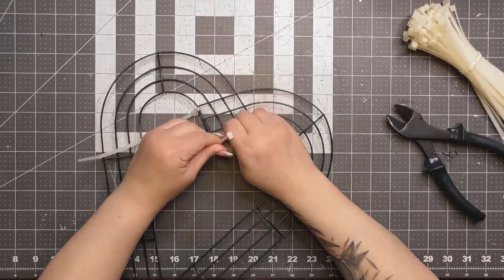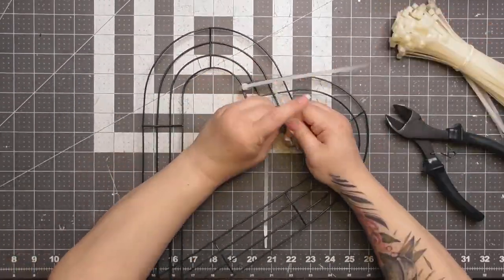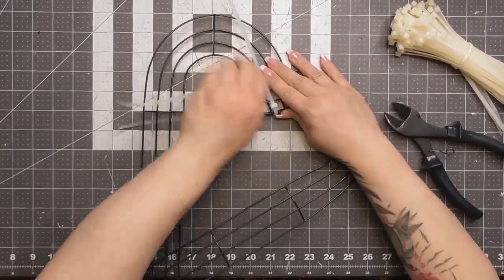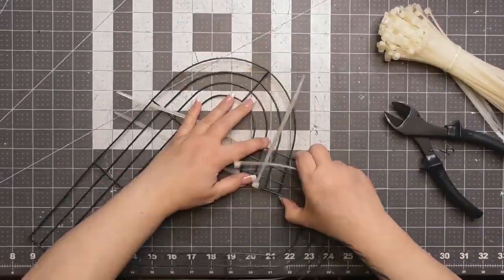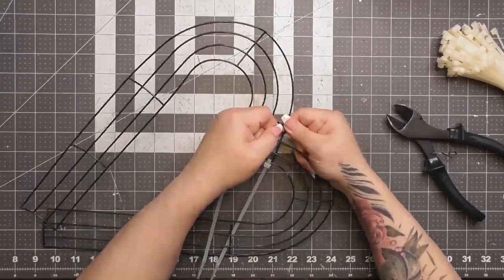From Dollar Tree, I've got these particular candy cane frames this year, but last year they had larger ones. I noticed this year the frames were much smaller, so there are two different sizes. This smaller one makes a perfect-size wreath in my opinion — it wouldn't really be for a front door since it ends up a little smaller. What I'm going to do is take some zip ties and zip-tie the two end pieces of the candy canes together.